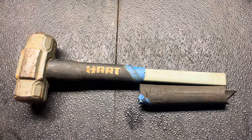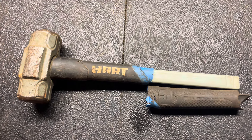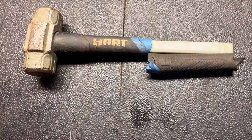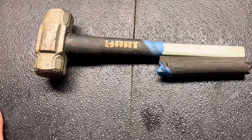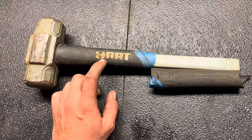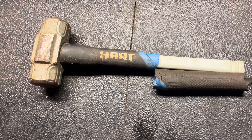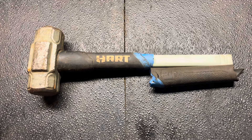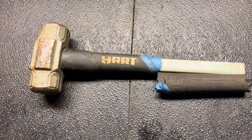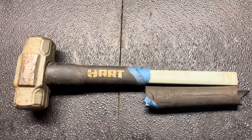Many other brands like Pittsburgh, Milwaukee, or Tekton offer a lifetime warranty that's very easy to use. The Pittsburgh tools bought from Harbor Freight — if you break one of the hand tools, you just take it back to Harbor Freight and they'll give you a new one. With Milwaukee tools, I've warrantied some of them by just emailing a picture that shows where the tool is broken.